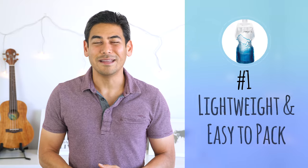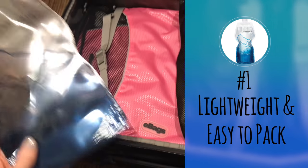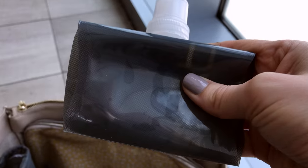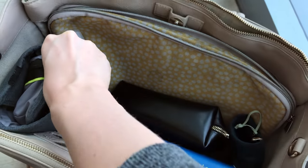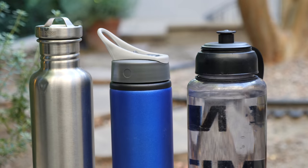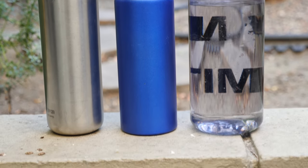So here are some key features and highlights of the Platypus Soft Bottle. Number one: lightweight and easy to pack. We've taken the bottles on a couple of recent trips and love how travel-friendly they are. When empty, the bottles can be rolled up or flattened out to fit easily into carry-on luggage. They are very compact and save a lot of space compared to harder plastic or stainless steel bottles.